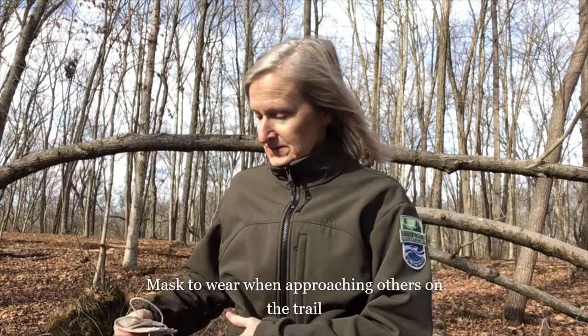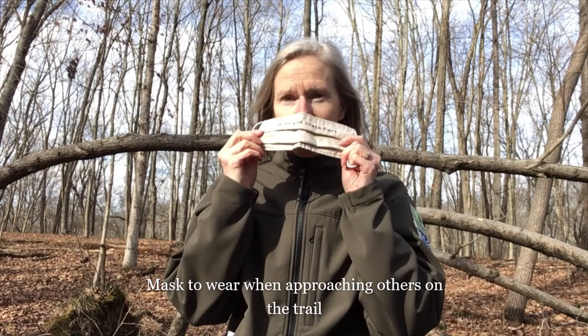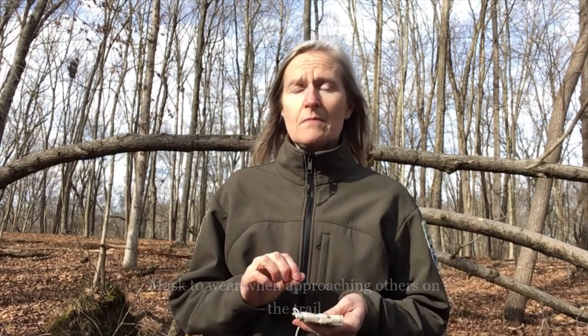During these times of the COVID-19 virus it's also very important that you bring a mask with you. When you pass someone on the trail, please put your mask on, and of course you'll want to maintain a minimum six feet away from any other hiking party.